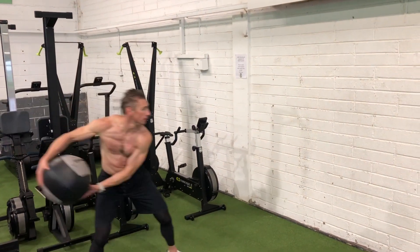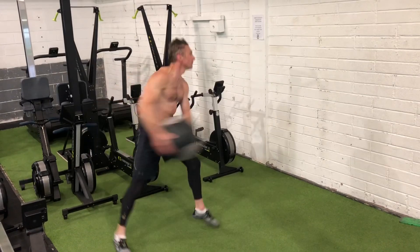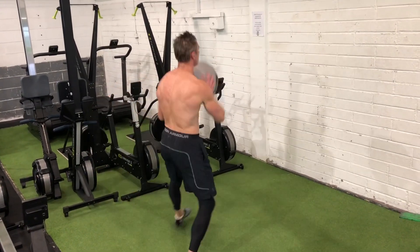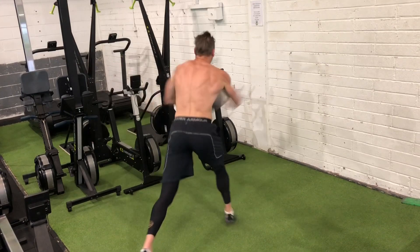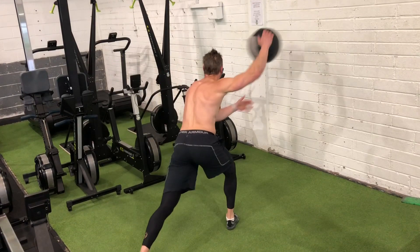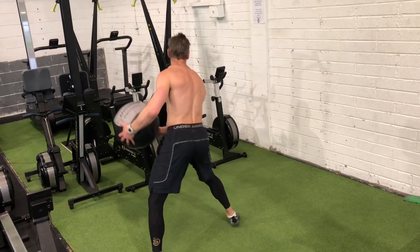Hi guys, Dominic here and today we're going to cover a rotational exercise which is a lateral med ball toss. We're going to do it on right and left, and let's slow it down here on this side and see what's going on. We're really using a lot of the obliques and that transfer of power coming from the hips to rotate and then throw the ball against the wall.